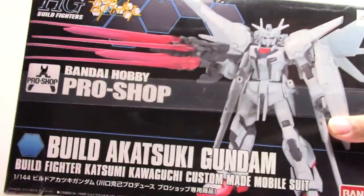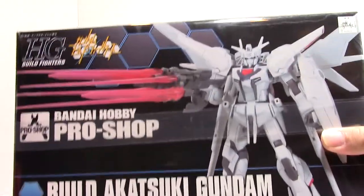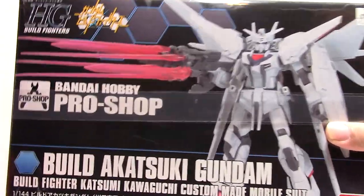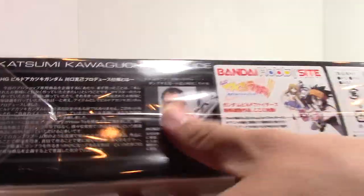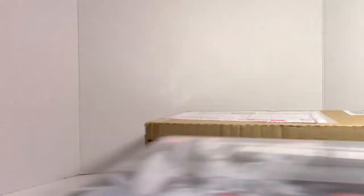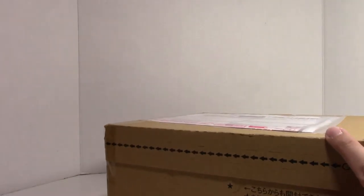I have one more kit coming, which is the crazily heavily armed Dynames kit, and it's insane. Same designer — the Meijin Kawaguchi. Well, it's not actually Meijin Kawaguchi, but that's where the Kawaguchi name came from.